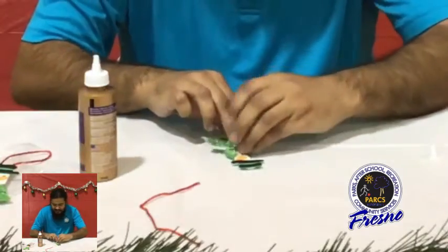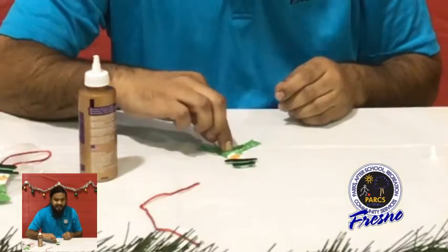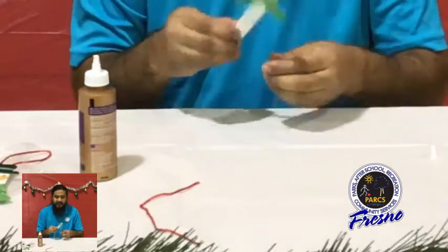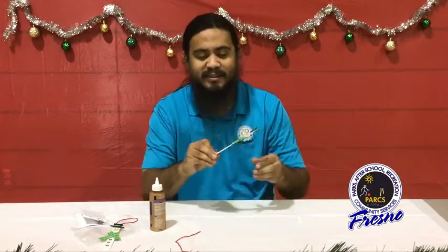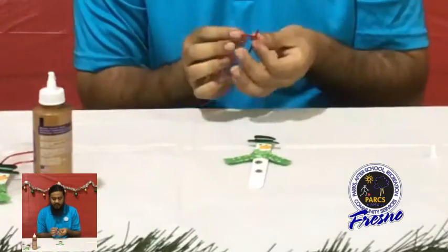We're going to wrap that back around and hold it there for a couple of seconds. Let's count to five — one, two, three, four, five. There he is with his hat, his nose, his scarf, and his button, looking nice and happy.